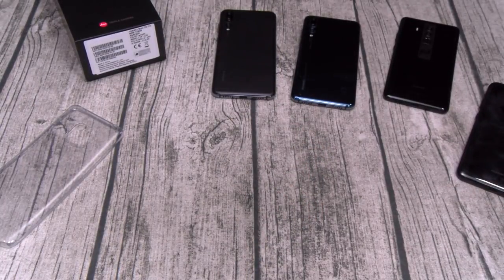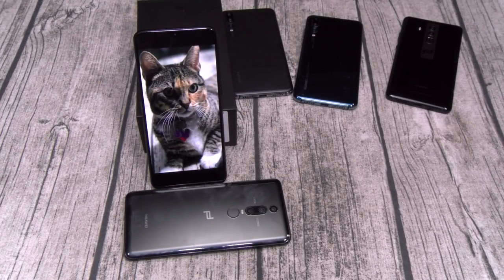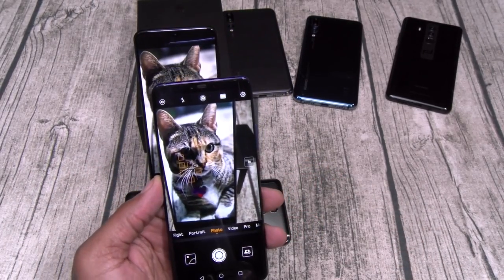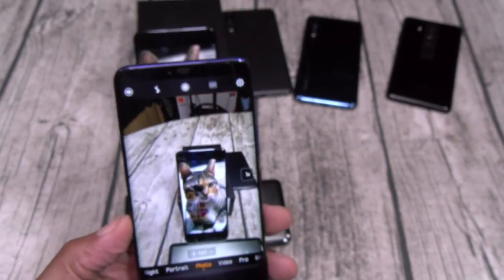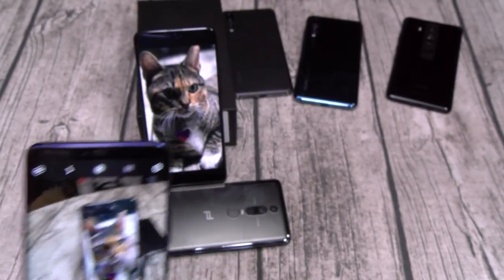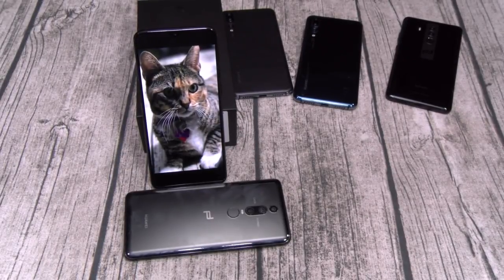There's one thing I forgot to show y'all. Let me go back to settings and show you how the AI camera works. You see we got a picture of White Shoes — I'll just open up the camera and point it at her. You see it says 'cat' — it automatically knows this is a cat and not a dog. That works for everything. Say you're taking a picture of some food with lettuce on your plate — it knows the difference between green lettuce, green trees, and green grass.